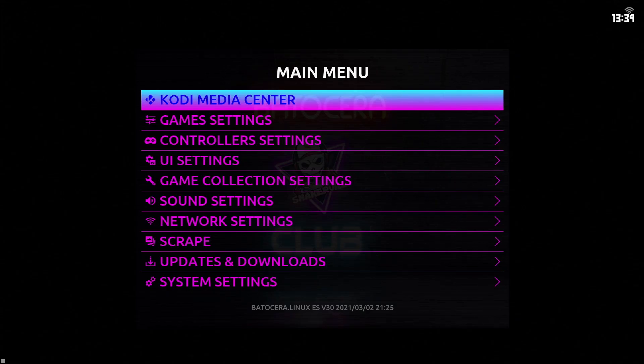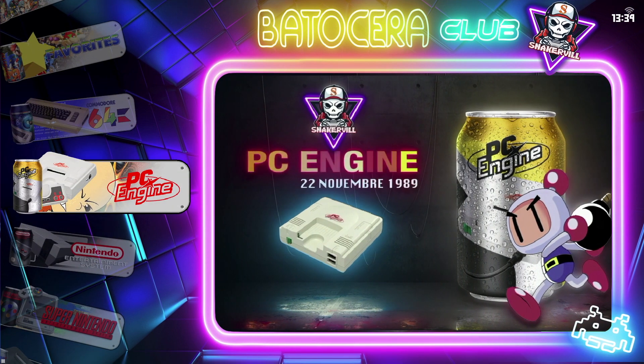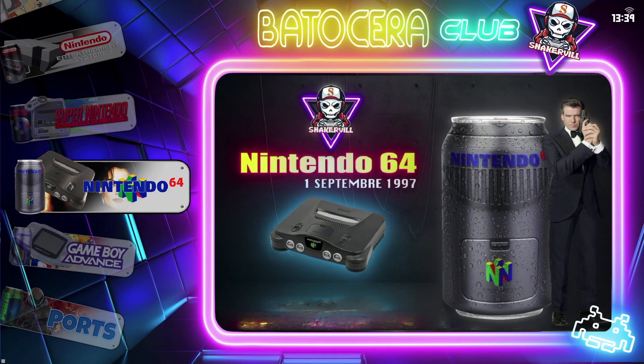Once you back out of the menu system it'll automatically change to the new theme. And there we go — we are now in the Batocera Club theme, which is a much more engaging experience. We've got those graphics, those colours, and personally I love the carousel look with the menu system. But if you're not a fan, you can change it in the theme settings.